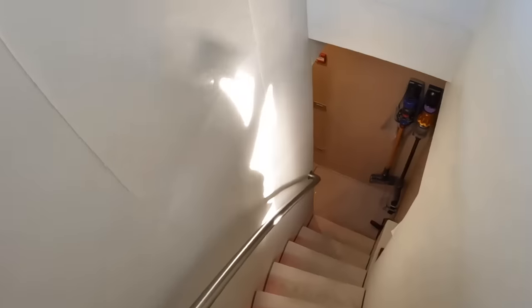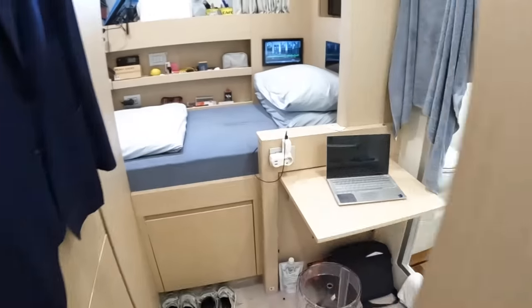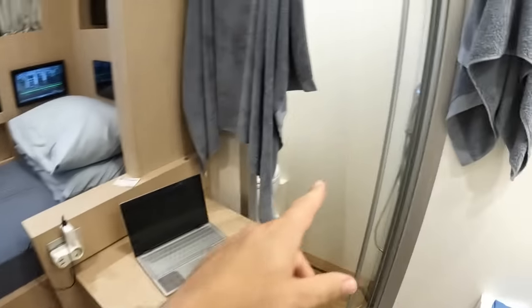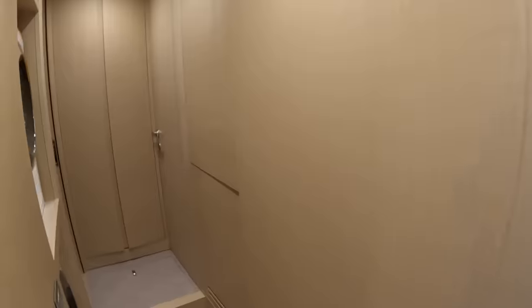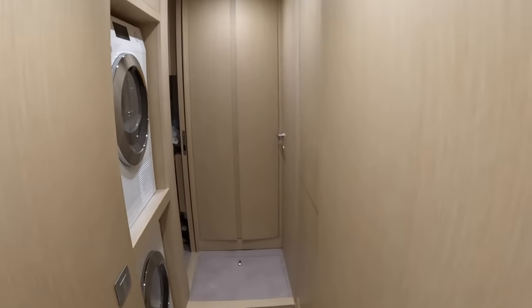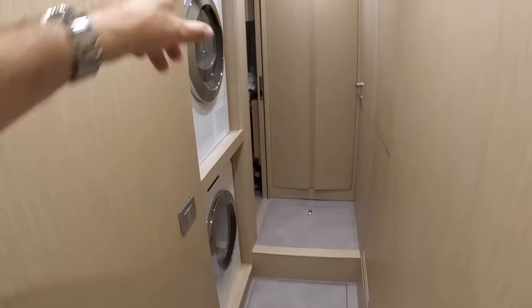This takes us down to the crew area. The crew are living on board at the moment, but the captain has very generously allowed me to film his cabin. Single bed, there's a desk that folds out so you can work, there's a toilet, there's a shower. Down here there are also two more cabins with twins, and they've both got toilets and showers as well. Laundry facilities are also down here, as you can see.